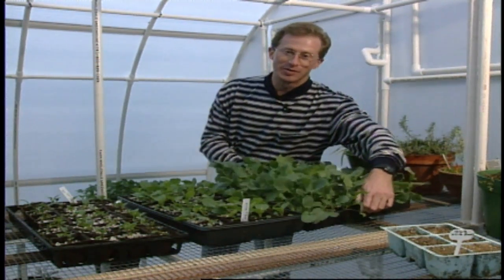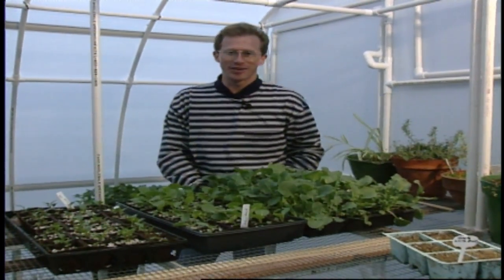If the trend continues, more than a million gardening enthusiasts will try their hand at growing transplants this year, and many of them for the first time. A couple of weeks ago we told you it was time to go ahead and start those warm season transplants like tomatoes, peppers, and eggplants, and hopefully you've got that accomplished.